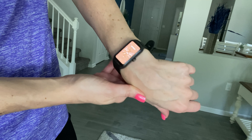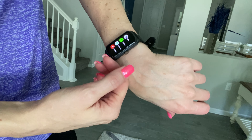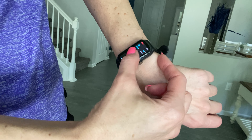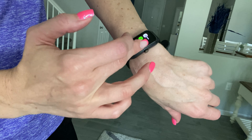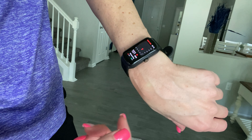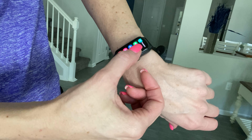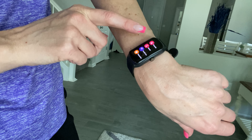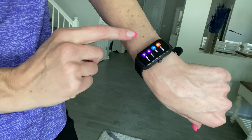So here I have it on. You can pick all different kinds of watch faces. Here it'll show you the data of the amount of steps and calories and stuff that you've burnt. And then you can do each day. You've got workouts, recording workouts. You can do your heart rate, your sleep, oxygen, blood pressure, messages, weather, music, breathing, timers — all kinds of different things you can do with it.